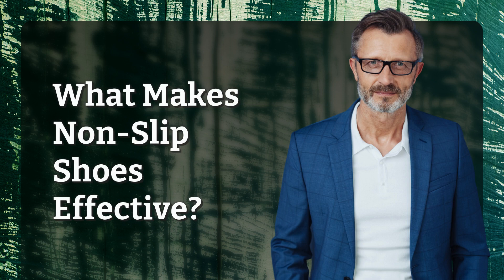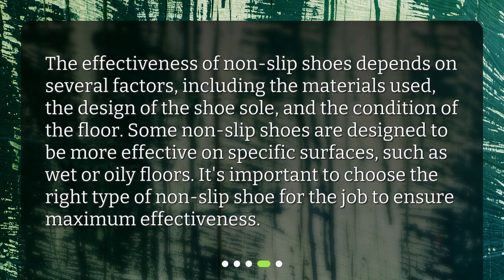What makes non-slip shoes effective? The effectiveness of non-slip shoes depends on several factors, including the materials used, the design of the shoe sole, and the condition of the floor. Some non-slip shoes are designed to be more effective on specific surfaces, such as wet or oily floors. It's important to choose the right type of non-slip shoe for the job to ensure maximum effectiveness.